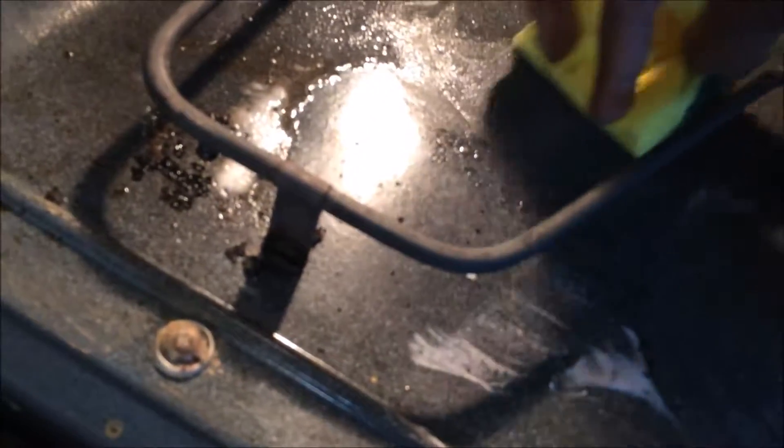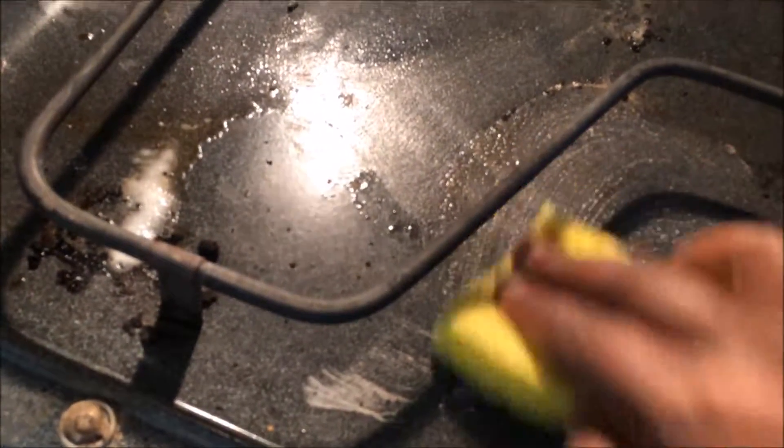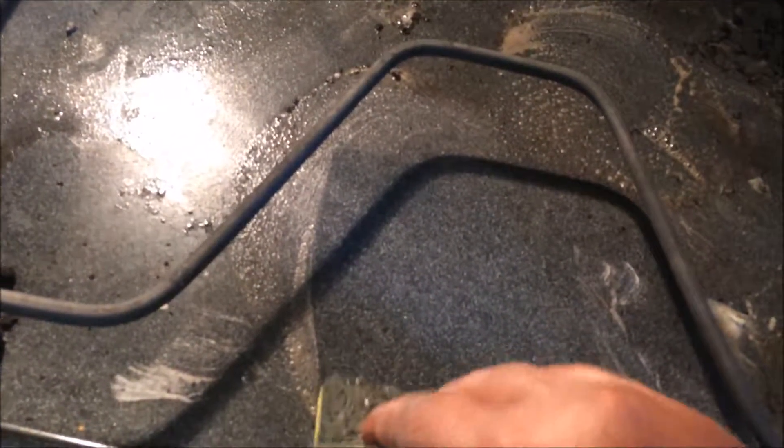Let's test it out — that came off pretty good! I'm just going to let this sit, bake and marinate. Oh cool, it just comes right off. That's not bad at all.